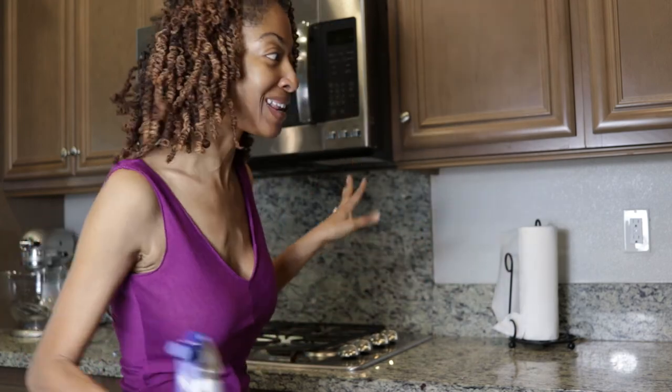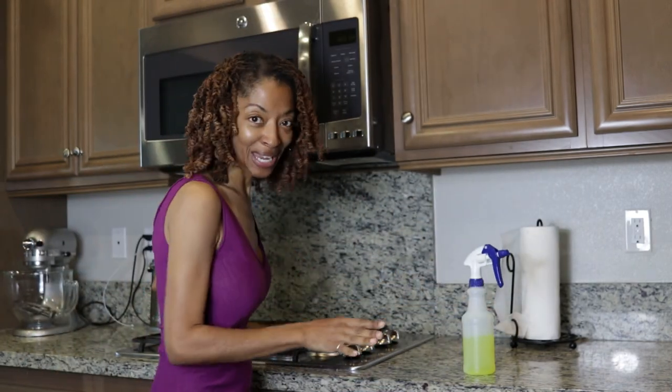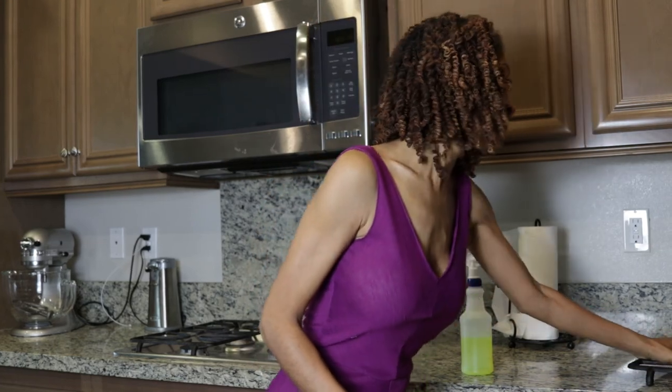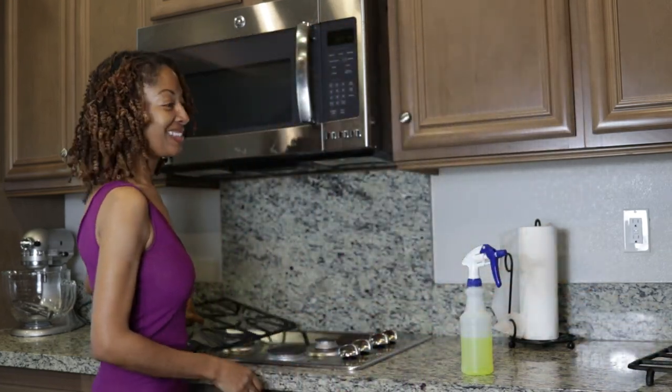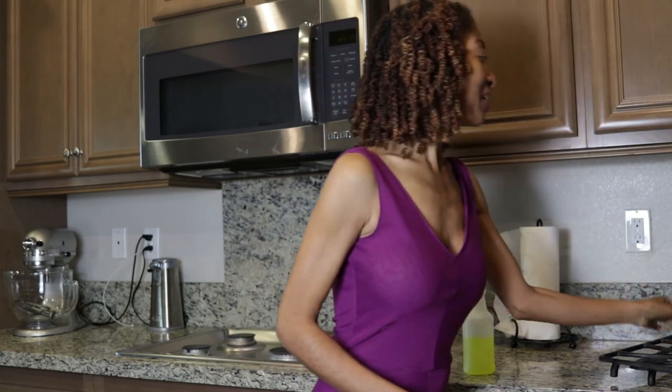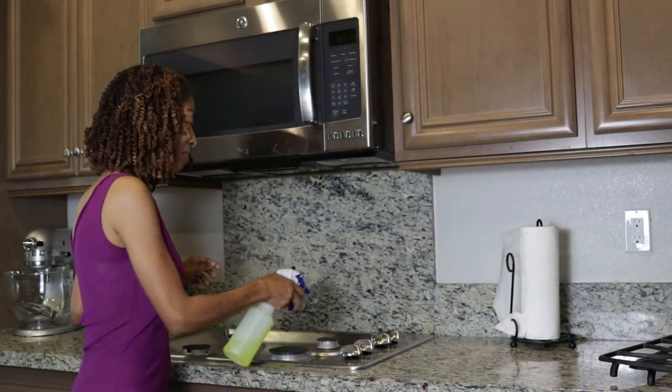So I'm in my kitchen today doing a little bit of cleaning, and I thought I would just talk to you while I clean so I can get more than one thing done at a time — a little multitasking. Today I'm going to be packing for a trip.